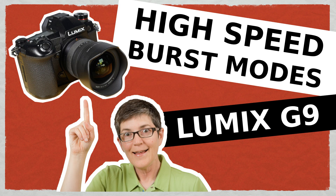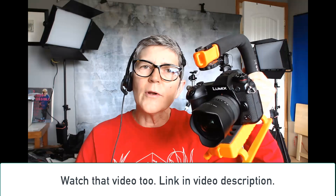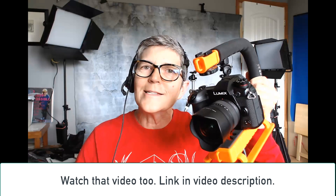Hi there, it's Marlene Hillema from ImageMaven.com. This video is a quick follow-up to the one I made on the Lumix G9 burst modes, and in it I talk about all the numbers associated with each burst mode, whether it uses electronic or mechanical shutter. Let's get into it.